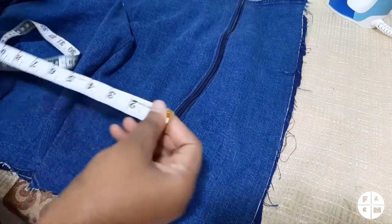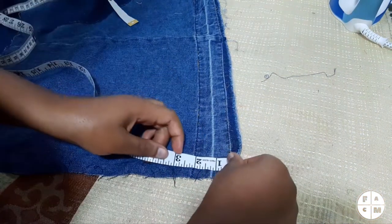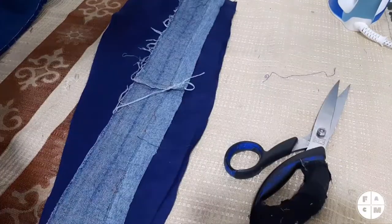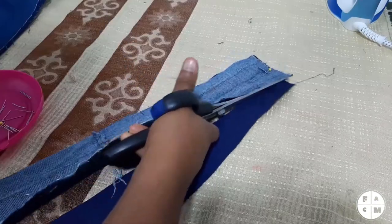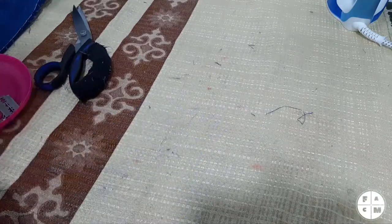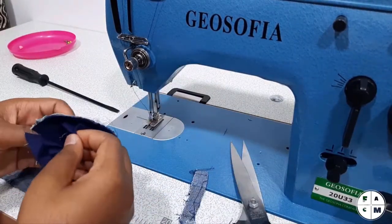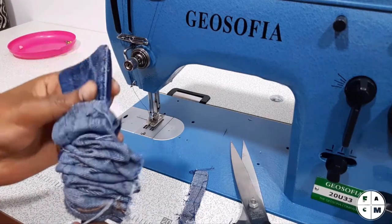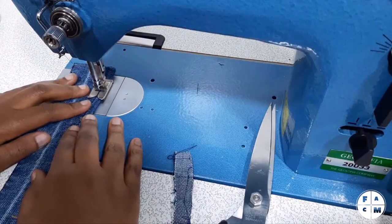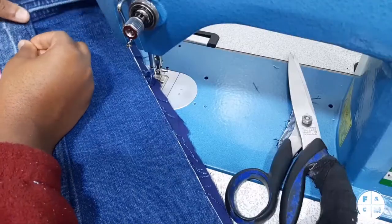I want to put a flap that will cover the zipper, so I'm going to cut a strip that's 3 inches by 20, and a piece of lining. I'm going to sew on one end and then on both sides, leaving the top open. Then I'll flip it and sew it shut.